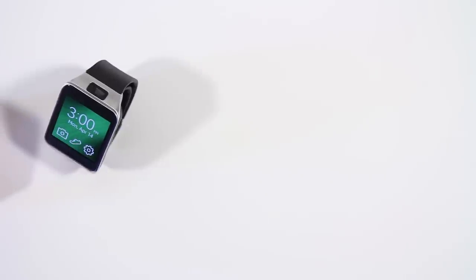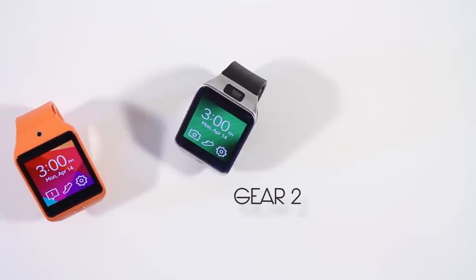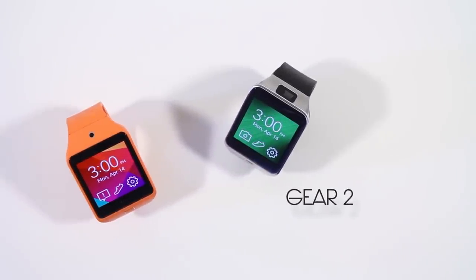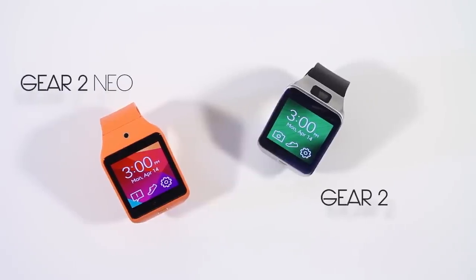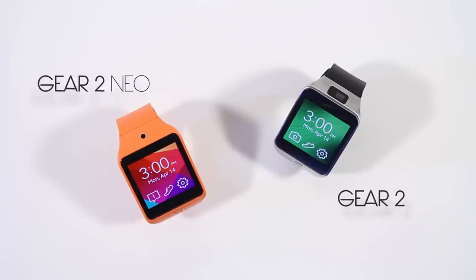Hey guys, Keaton here with TechSmart, and today we're going to be comparing the brand new Samsung Gear 2 versus the Samsung Gear 2 Neo. These are some of the hottest smartwatches out on the market right now, and these are Samsung's new approach in the smartwatch game after releasing the Galaxy Gear last year. So how do these guys stack up? Let's dive in and take a look. Up first is hardware and specifications.